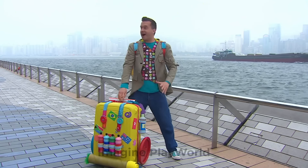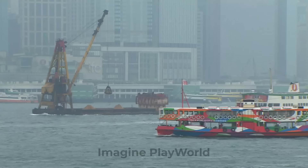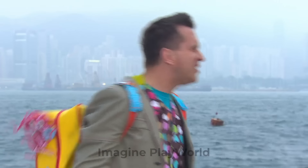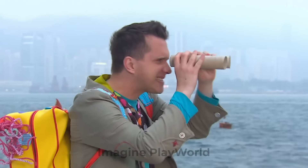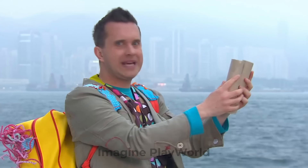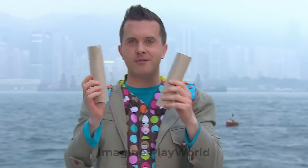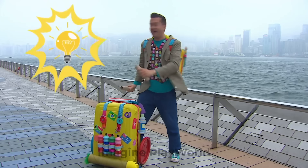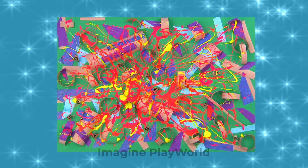Oh look where we are — we're in Hong Kong, down at the harbour. How exciting. There are some boats over there. I think I'll use my binoculars. These aren't binoculars — these are just two cardboard tubes. These won't be any use for seeing the boats, but they might be useful for something else. I've just had an idea. Let's try something. Put cardboard tubes to good use by making a marvellous multicoloured tube and tissue picture.